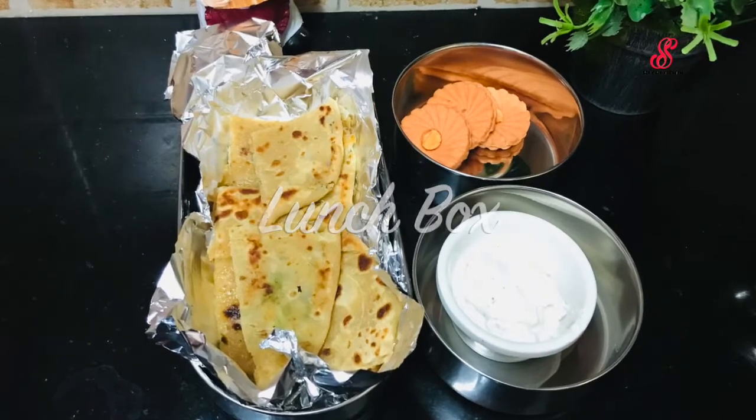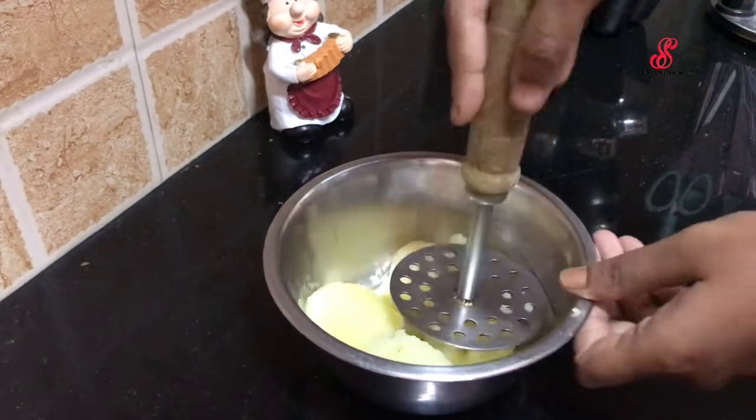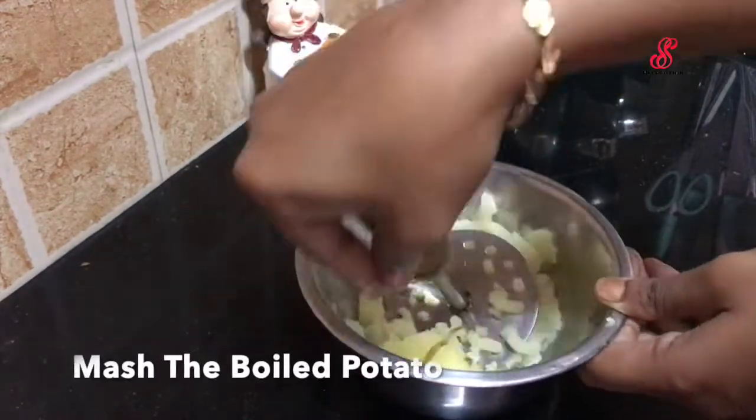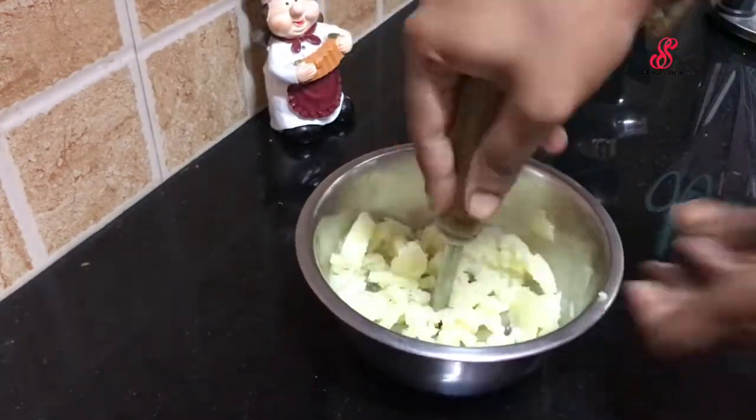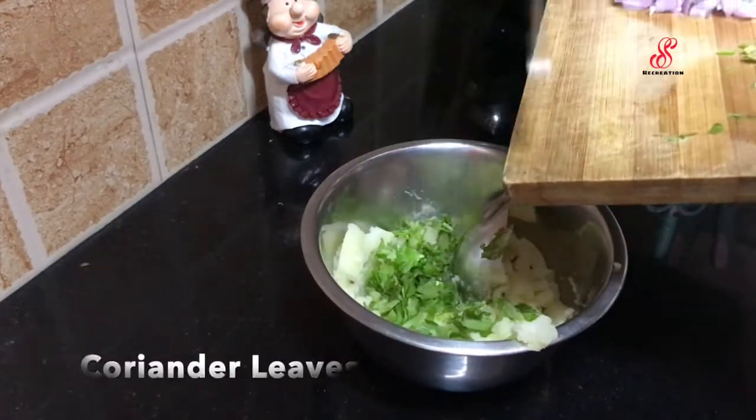I am going to add one potato in a bowl. I am going to mash it with the skin on. If you are going to mash it, add fresh potatoes.